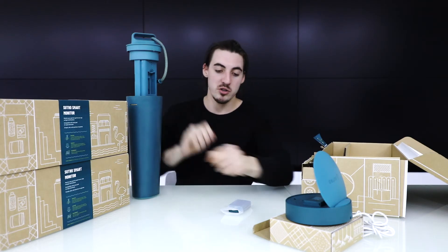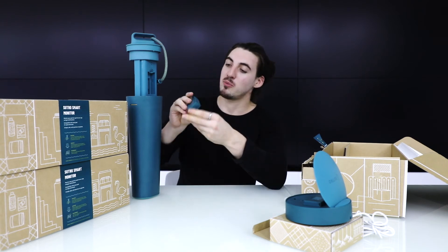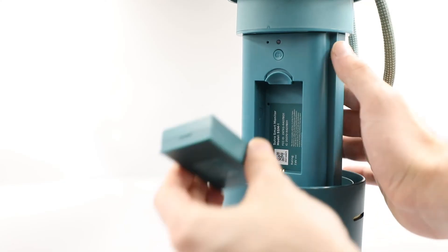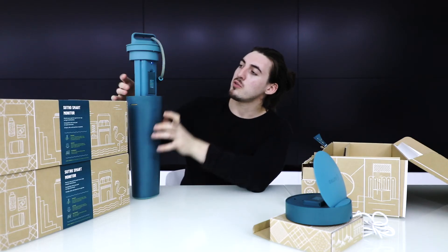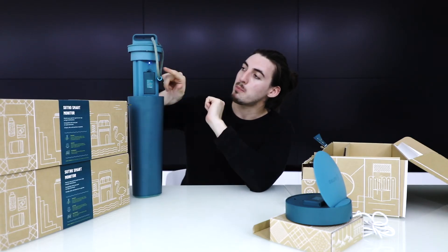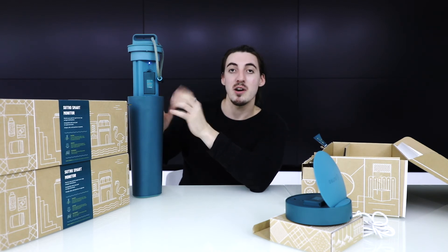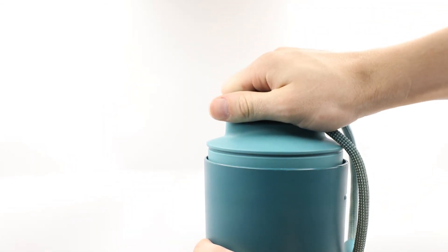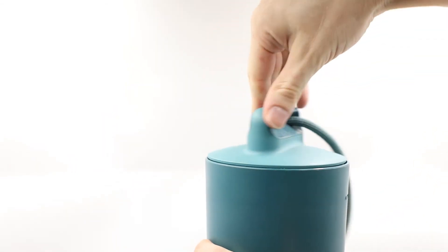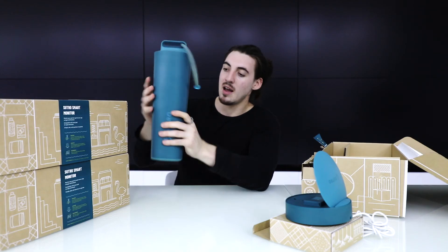Take your fully charged battery and place it in the battery compartment — you should hear a little click. As soon as you place the battery in, a blue light will appear, which means your device is set up and ready to be used. Push the top down and twist it clockwise until you hear a click.